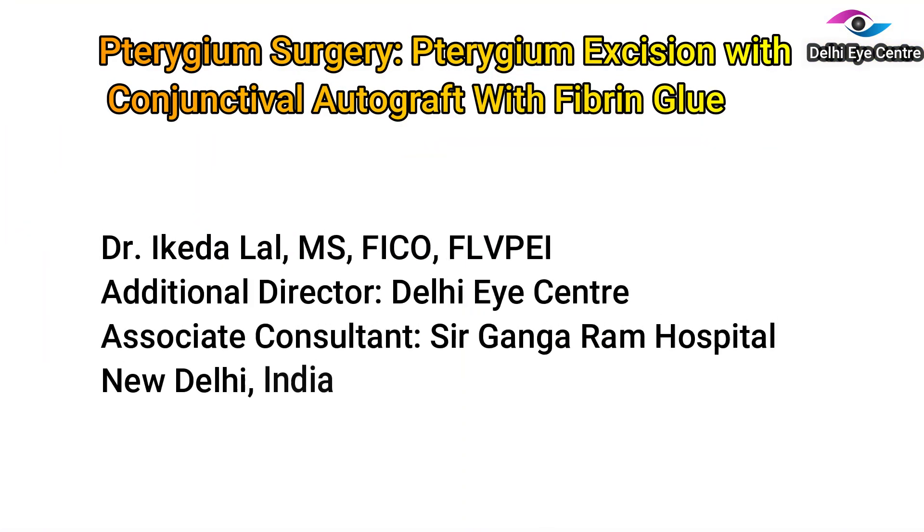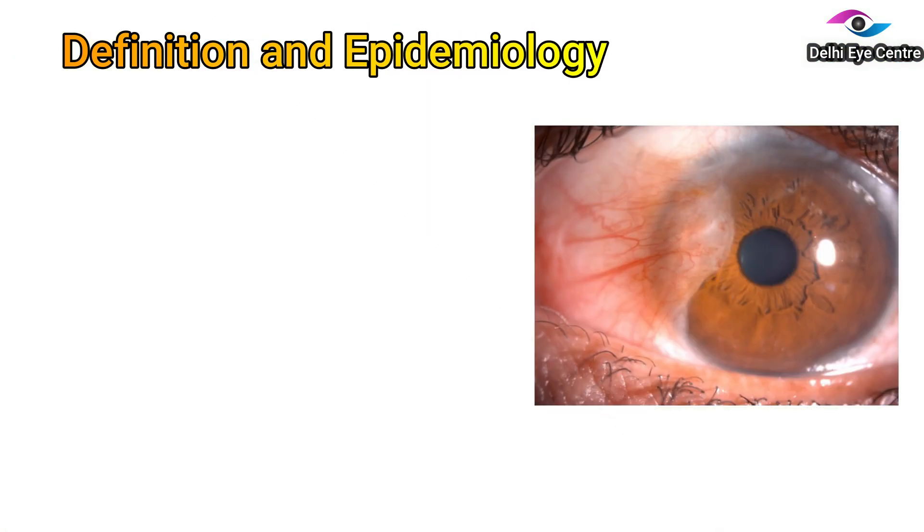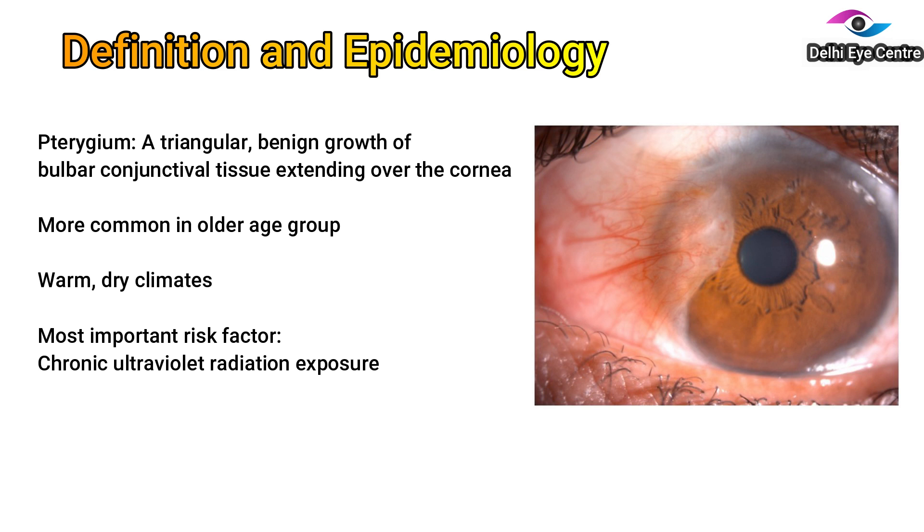Hello everyone. In today's video we will discuss pterygium surgery. Pterygium is a growth of the conjunctiva which encroaches over the cornea. This condition is more commonly seen in the older age group, especially patients who spend a lot of time in the sunlight.